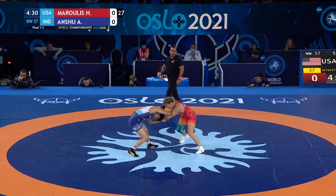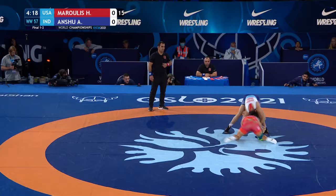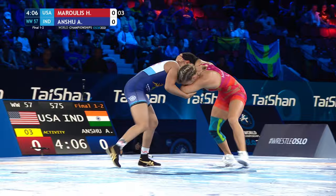A passivity is given to Marulis — she goes on the activity clock. First time we've had it tonight. If you're new to wrestling, on the left-hand corner you see the clock by Marulis' name. If that expires, you're going to see a point given to Anshu via the passivity. It looks like Anshu is going to get the point, and she will.